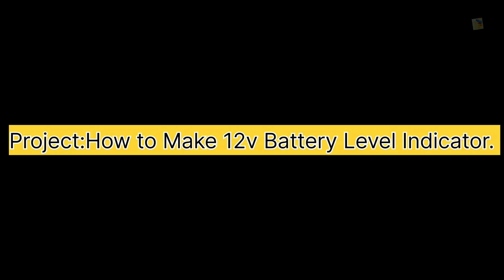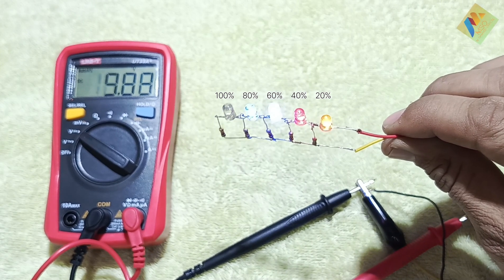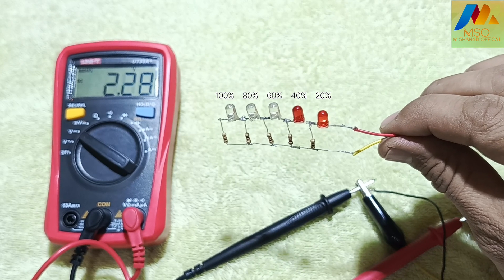Project: how to make a 12V battery level indicator. In this video, I will tell you in detail how to make a 12V battery level indicator circuit. Make sure to watch this video till the end.